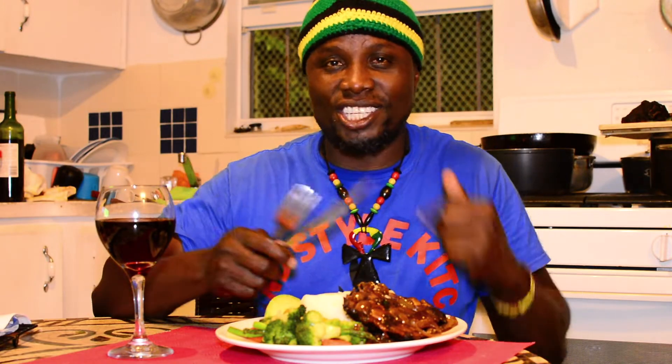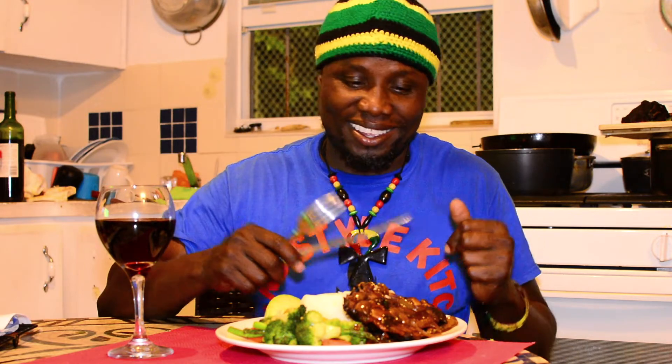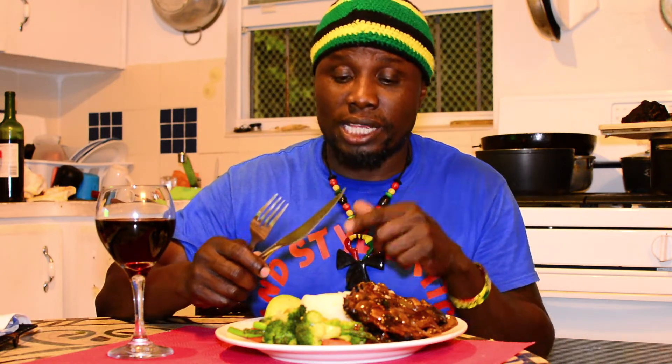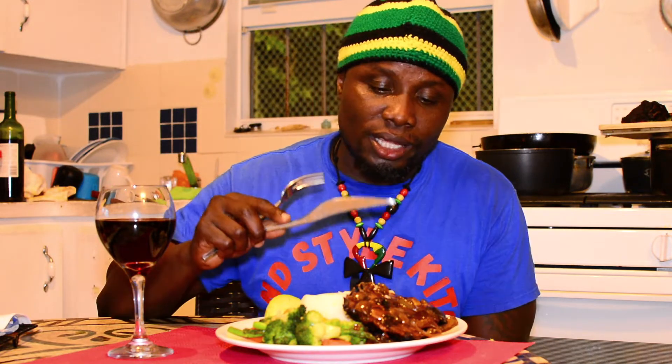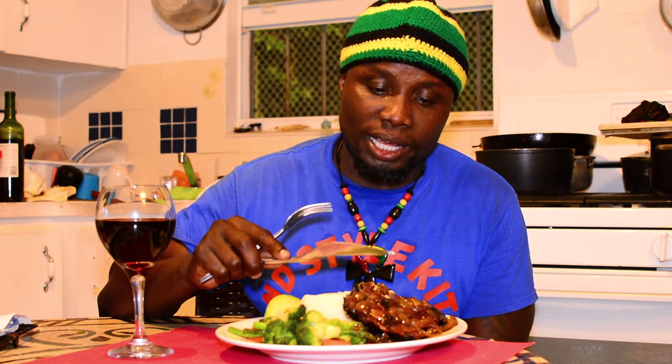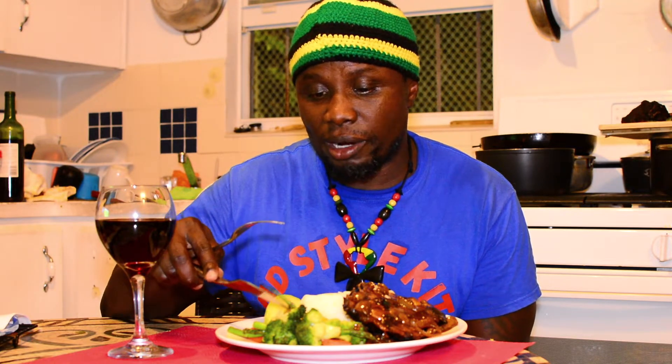Here you have it — Island Style Kitchen slow-cooked ribeye. Definitely go and try this recipe, especially for the holidays like Christmas. Something different outside of regular curry chicken. You can also do this in your oven — I chose to do it outside because I wanted that smoke flavor. You know the charcoal gives it a completely different flavor.